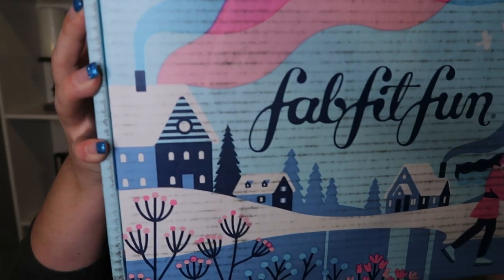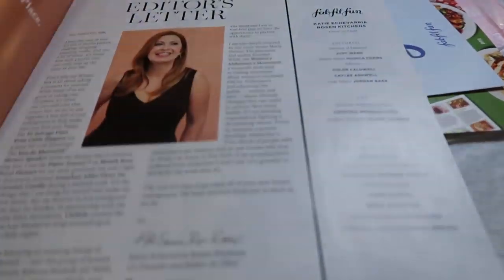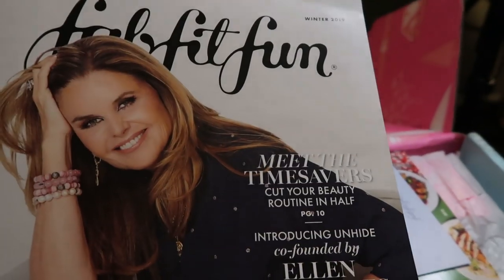All right, let's jump into this box. The box itself is gorgeous — I love the fun little winter scene, it just gets you in the spirit. So let's see what FabFitFun sent out for winter. When you open it, look at that pink winter scene on top. You always get the FabFitFun magazine, which walks you through all the different products that were available and has some fun recipes. It's a great little magazine to have on hand.